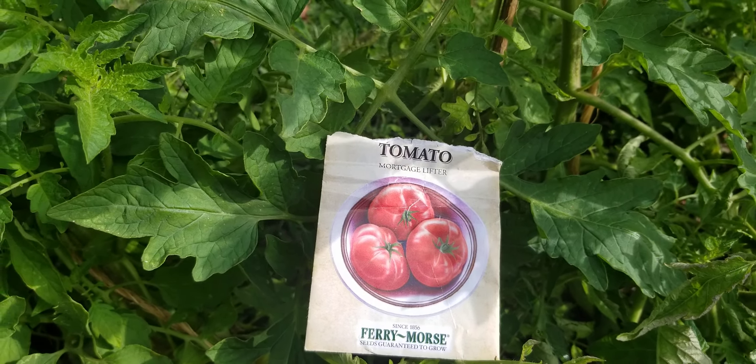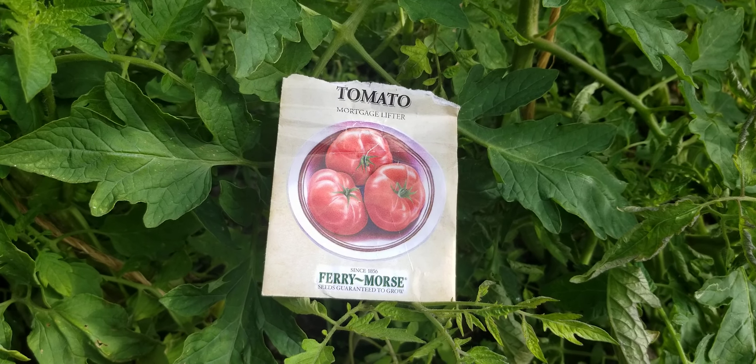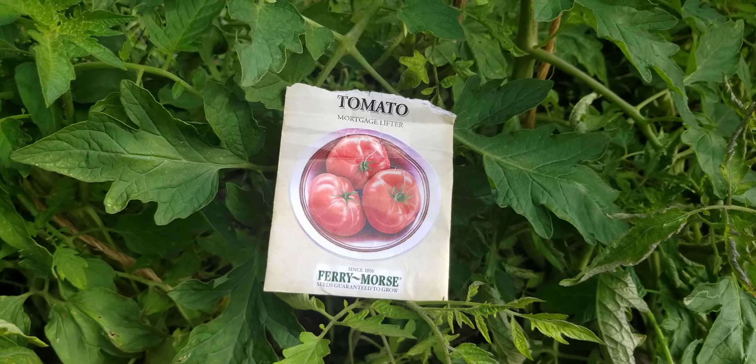I have these tomato plants I started from seed. They were, I believe, out of this package — I have a couple of these packages. This is the Mortgage Lifter tomato. Some people may know about the Mortgage Lifter tomato. It's a very, very good tasting tomato.